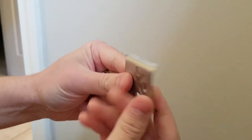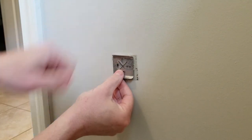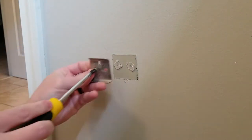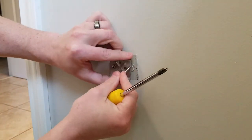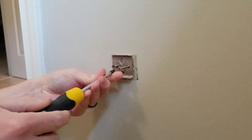Luckily, the mounting plate that came with this toilet paper holder actually fits the holes that were already there. So now I'm just taking the new mounting plate, aligning it with the current anchors that are already in the wall, and I'm going to use the screws that it came with to attach it to the wall.